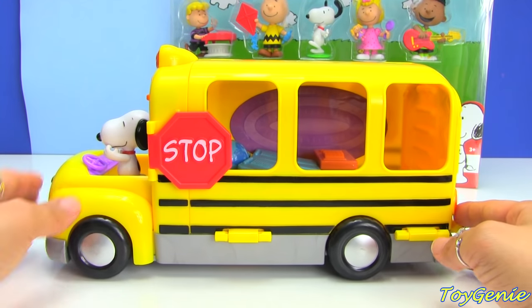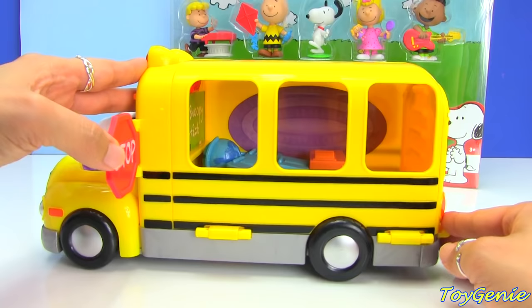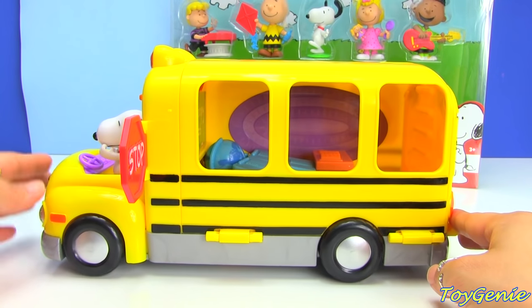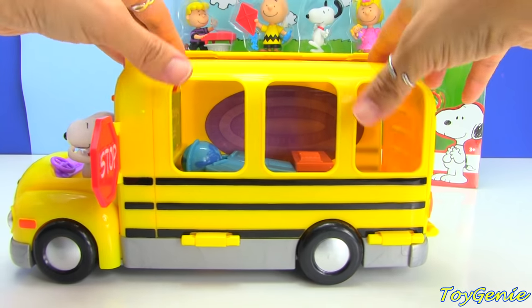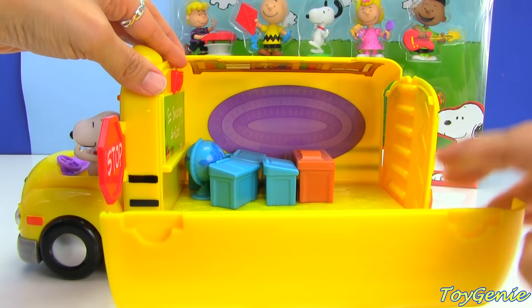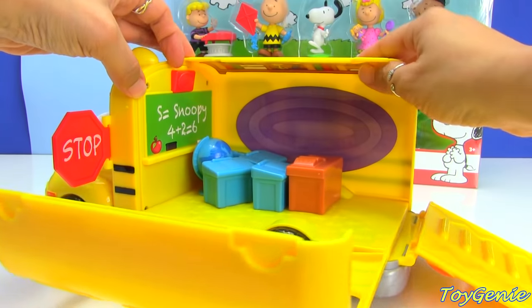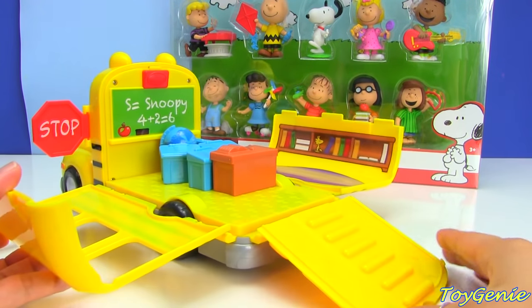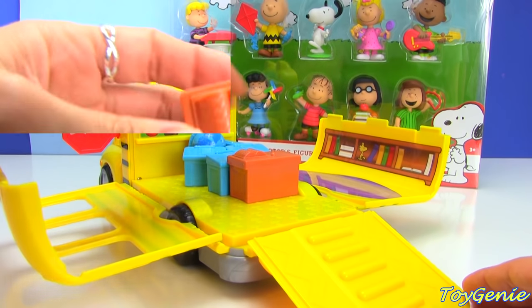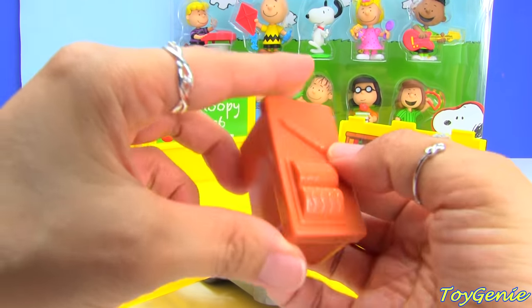And then this side has a stop sign. And the best part is, you can actually open up this bus — and it turns into a classroom! How awesome is that? And for that, it comes with a teacher's desk.